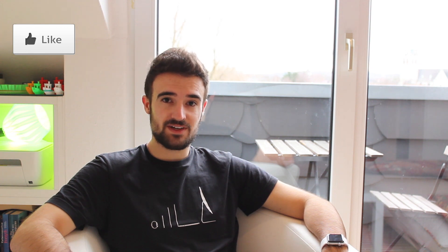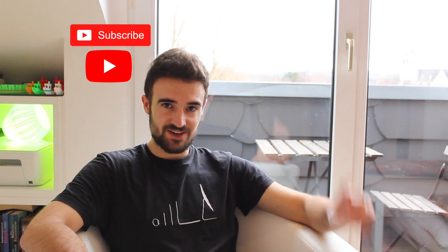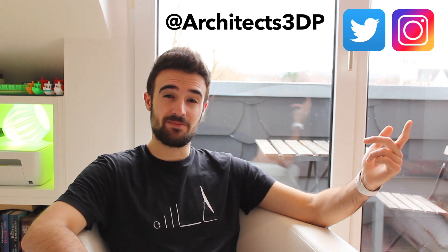If you like the video please don't forget to hit the like button, and feel free to leave any comments if you have questions or suggestions. Don't forget to subscribe to the channel and please consider supporting me on Patreon to keep making it possible. For regular updates on my future projects you can follow me on Twitter or Instagram as Architects3DP — I will link my accounts down in the description. See you in the next video.